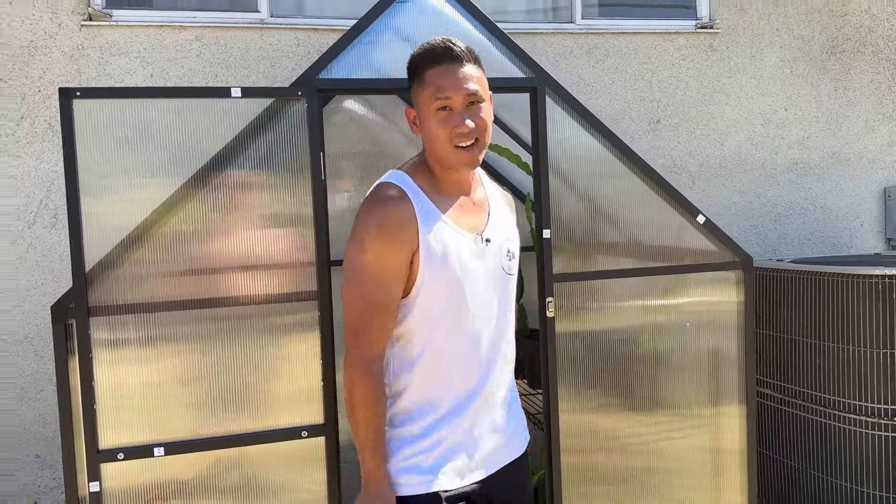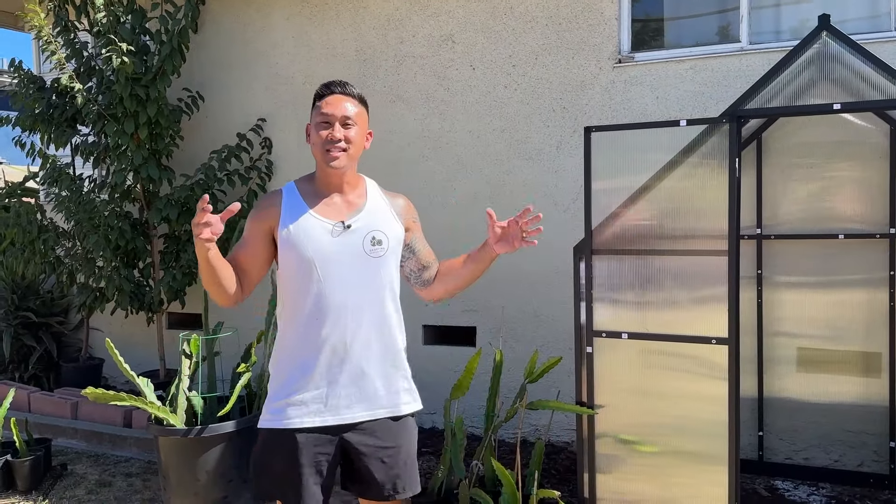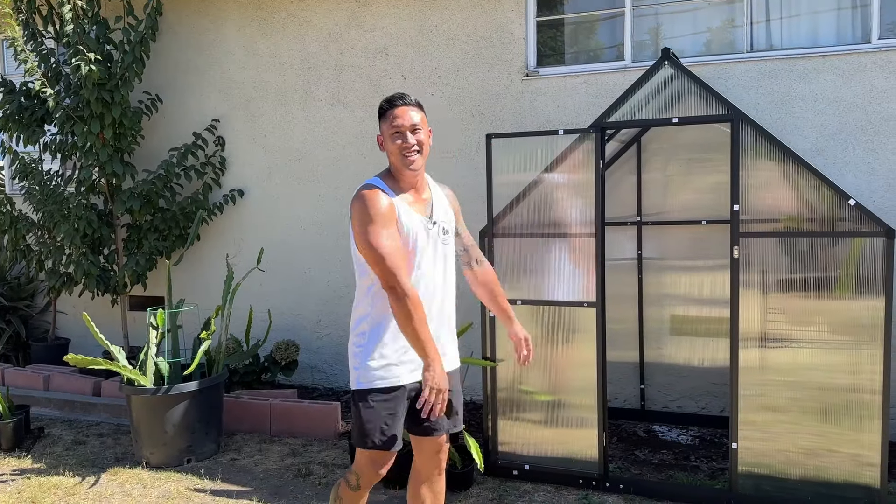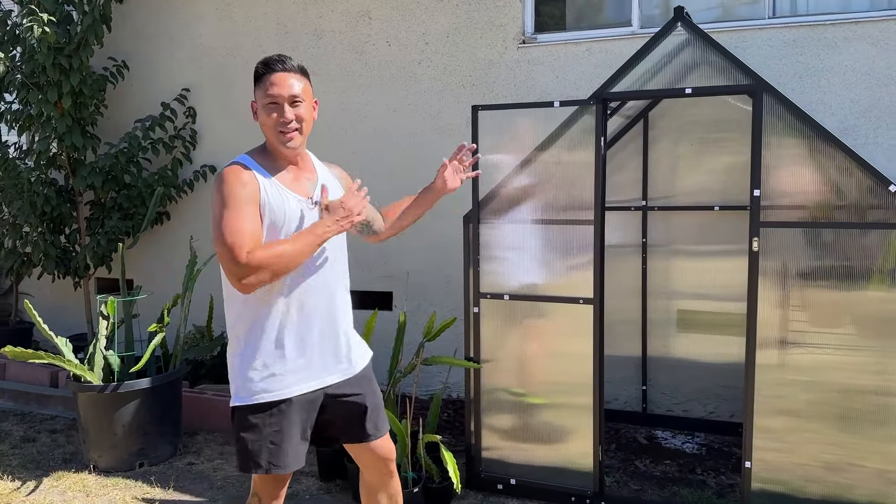If my dragon fruits could talk right now, they would be saying, 'Thank you, Richard. You bought us a house in California.' And we know how much houses cost in California — literally a million dollars for something just like this. So my dragon fruits are living in a million dollar home.